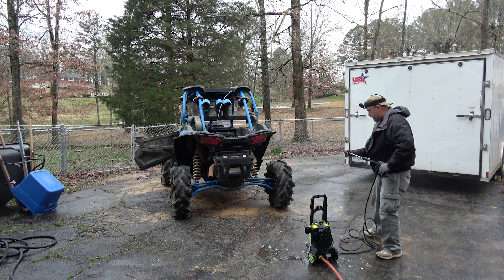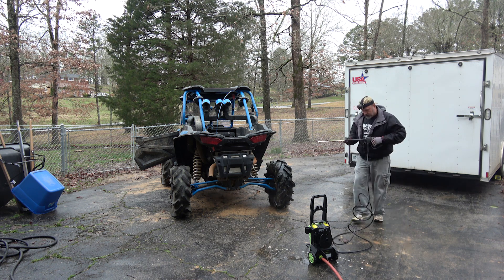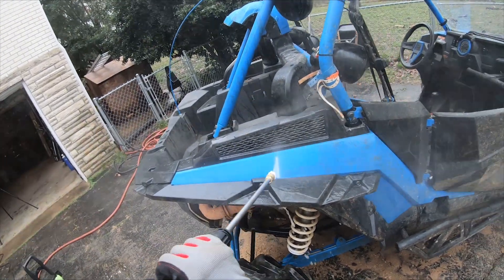We've got water coming in, all the air is out — let's turn it on and see what happens. Wow, perfect! You hear that? It doesn't run the pump when you're not pulling the trigger. There we go — look at that!